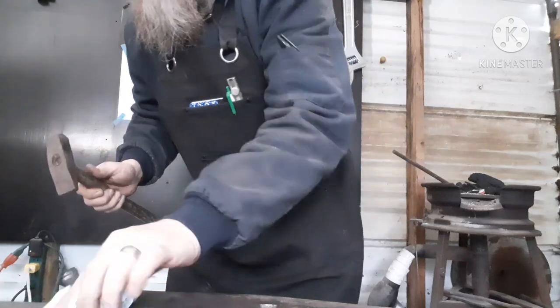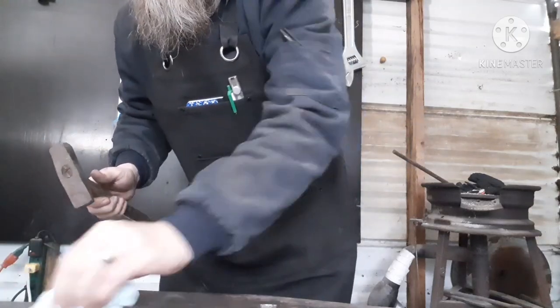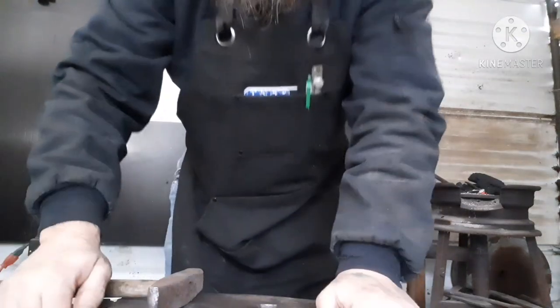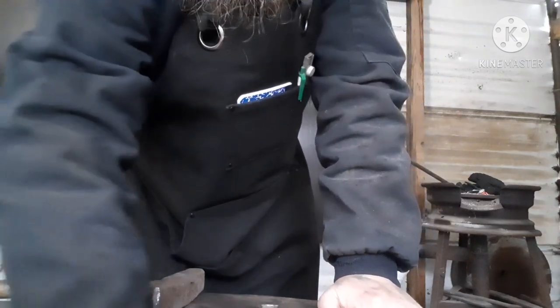I've got a couple of videos already made that I need to get posted too. Anyway, so today I'm making a hanger for my anvil stand here so I can hang a couple of hammers and my tongs. They're all going to hang on this side, the opposite side from me, right down here.